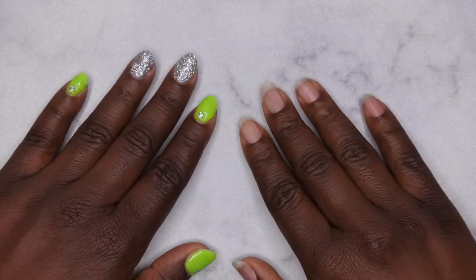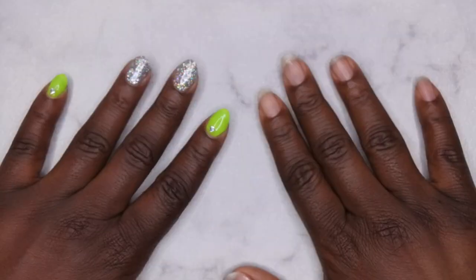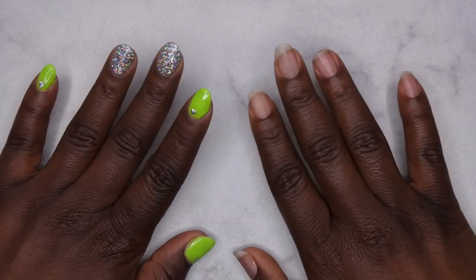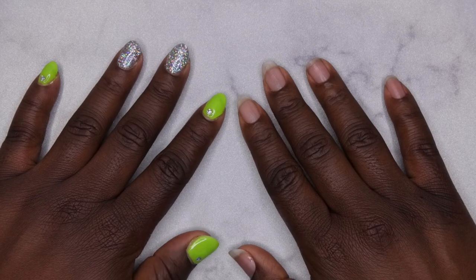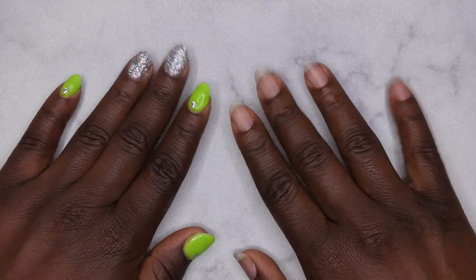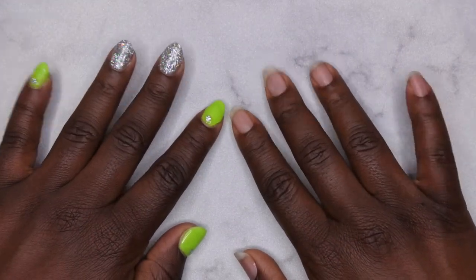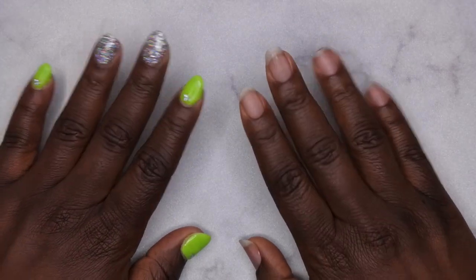Hello happy people, I'm back with another video and today I am super excited about this review. Madam Glam reached out to me and wanted me to test out some of their products, and I was over the moon about that because I have heard so many great things about the Madam Glam products. So today I'm going to be testing out their gel polishes — I have a couple of colors to test out and we're going to get a nice little design happening here on the hands.